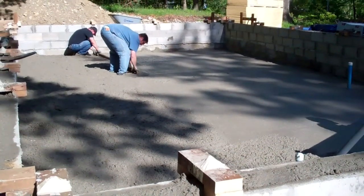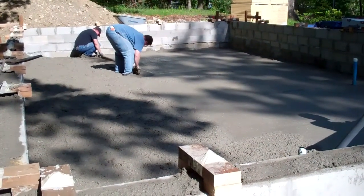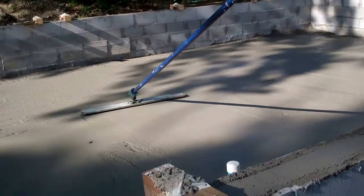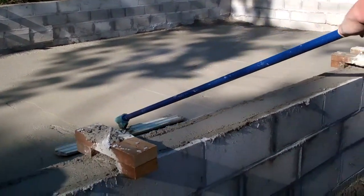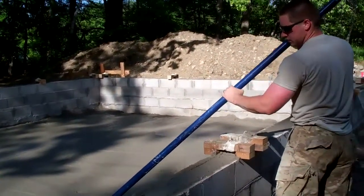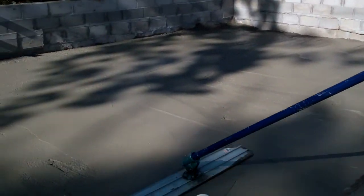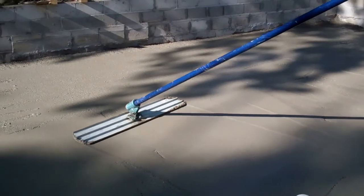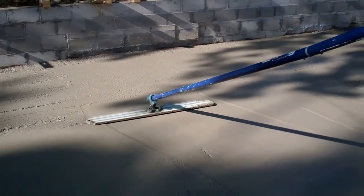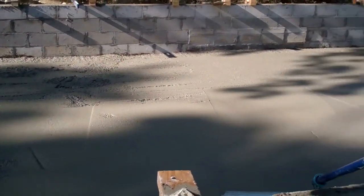We're getting closer and should start framing in a day or two, so hopefully this nice weather continues. We've got the concrete down and David is floating it after we've screeded it to make sure it's level. What's the technique, David? It's a bull float technique — pretty much goes at one angle when you push out, and then at another angle when you come back, so it's nice and smooth. That's the base of our crawl space.